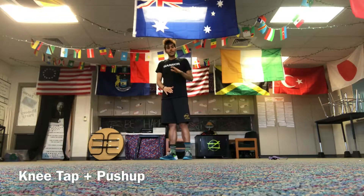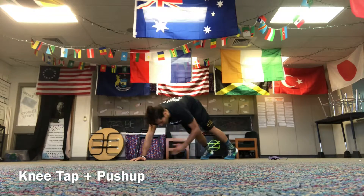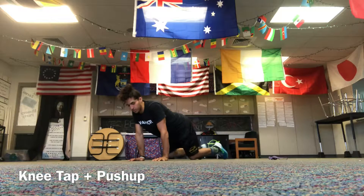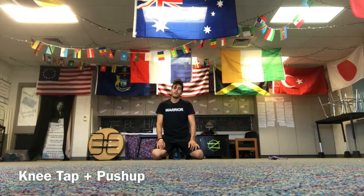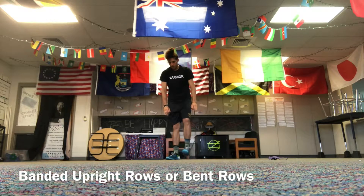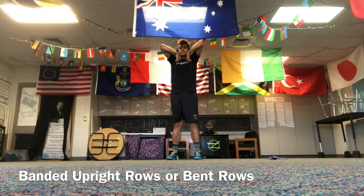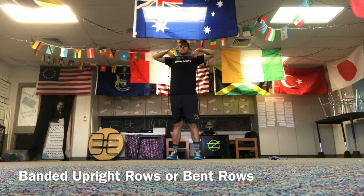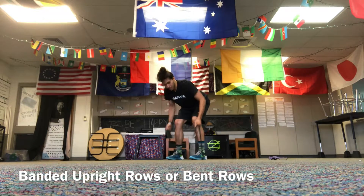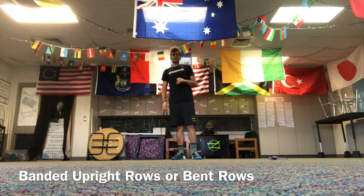Then 30 seconds of a knee tap and push-up. From a push-up plank position, go butt up, touch your opposite knee, down, touch your opposite knee, then right into a push-up — knee tap, knee tap, push-up. You can just do knee taps or mountain climbers if needed. Lastly, you have a choice: banded upright rows — stand on the band, chest out, squeeze your upper traps together and row up — or bent-over banded rows in a hinged position, rowing up to your side with constant tension. You can mix and match whichever doesn't irritate the shoulder.